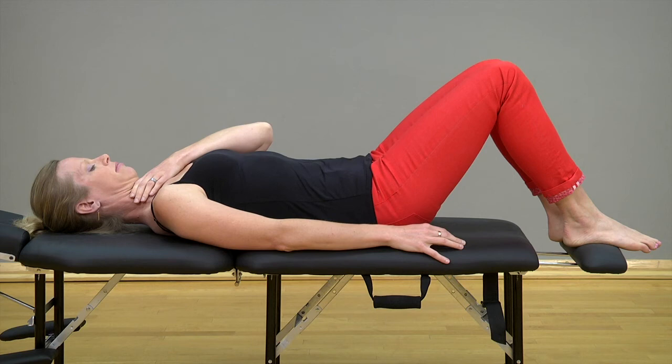Hold the position for 10 seconds and then relax. Look up to a point on the ceiling to resume the starting position. Repeat the exercise 10 times.